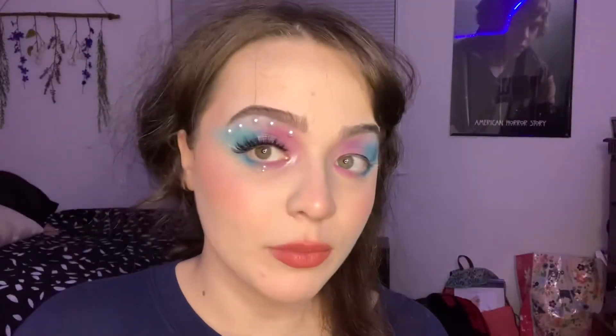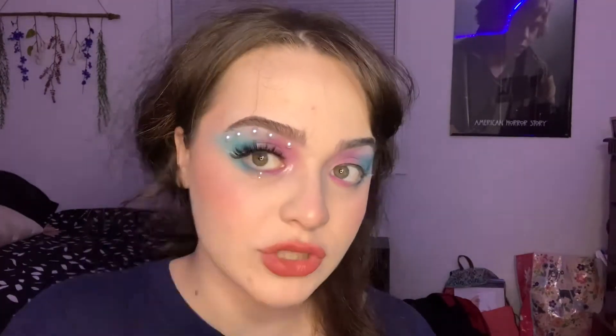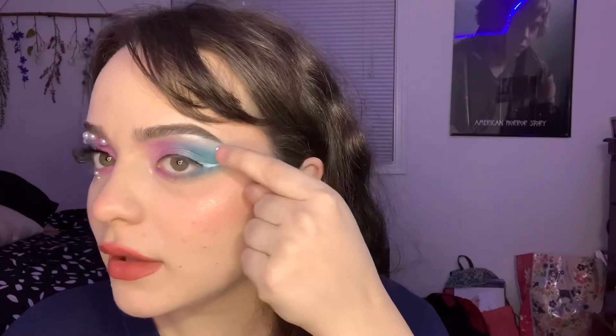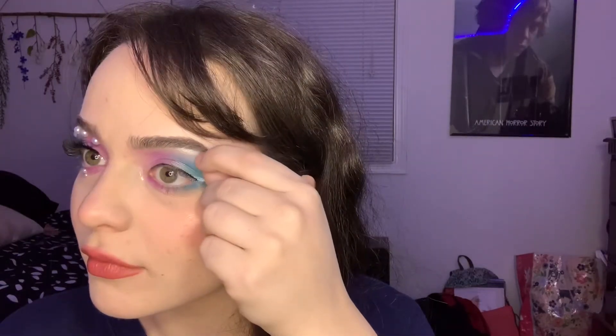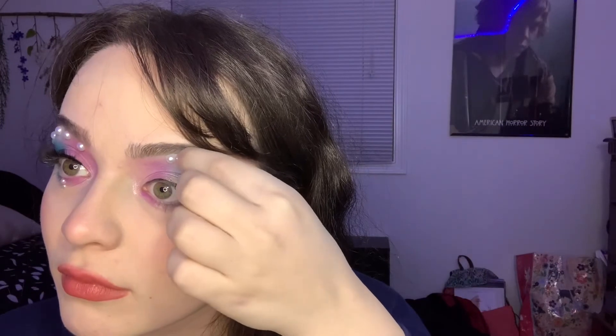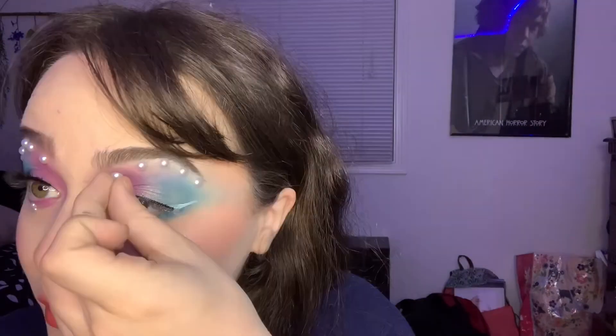Alright, pearl time. I'm going to make the pearls into a nice round shape at the edge of my brow. Now I'm going to go in with the smaller — the second smallest curl — and put that under my eye.